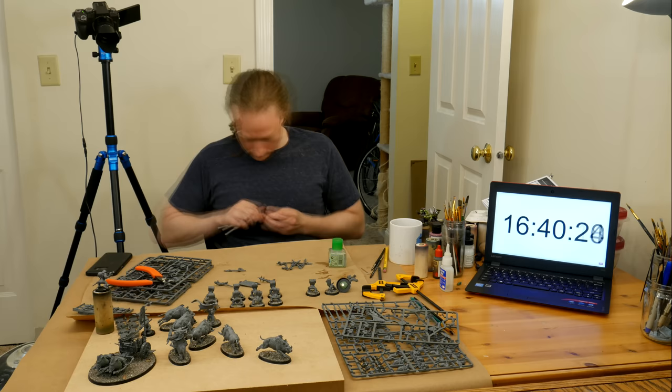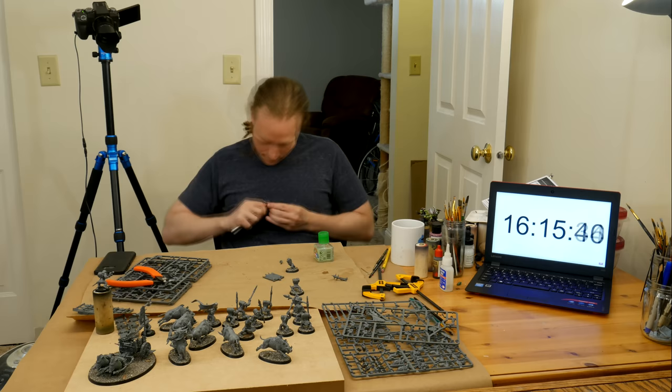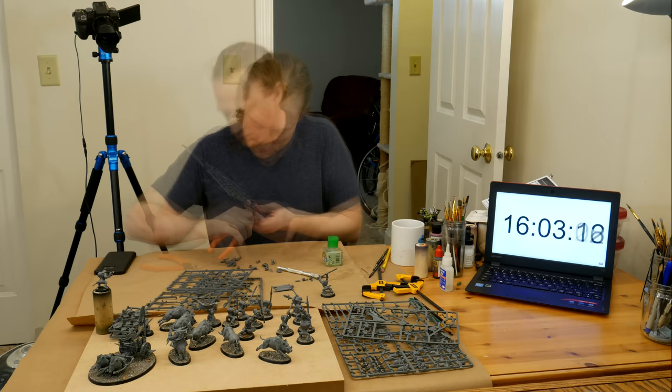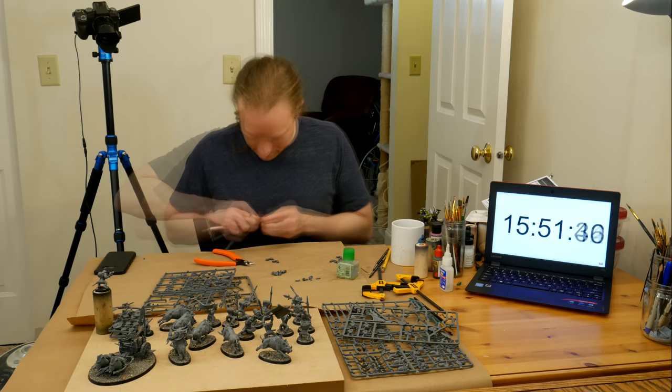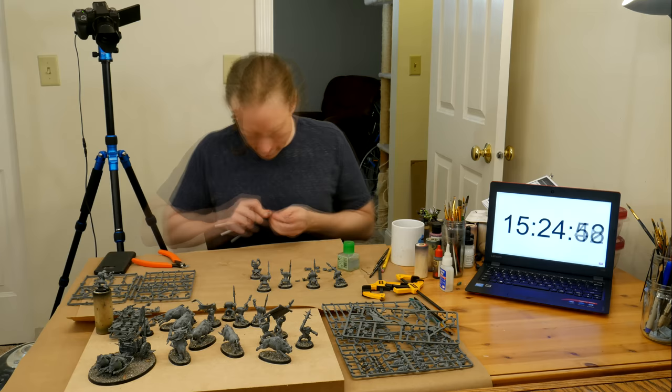Before this marathon, I spent a lot of time preparing. The day before, I got my cameras and work area all set up and half-painted a couple of test models to get the basic color scheme. In the end, I chose to go with the colors on the front of the box — green skin, black and red armor, brown and gray bases. I also made sure I had some meals ready: chicken, rice, broccoli, and hoisin sauce.